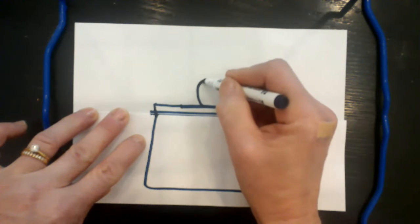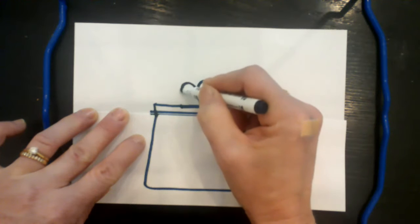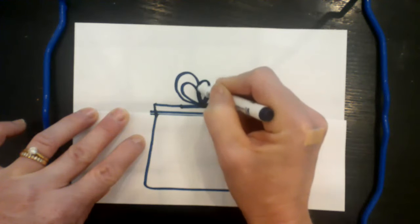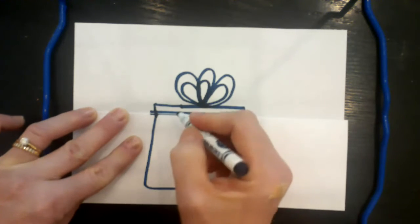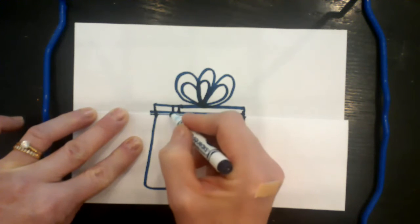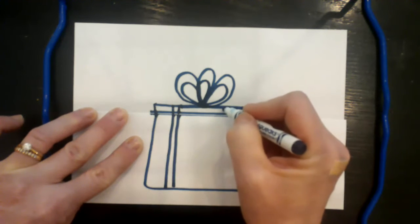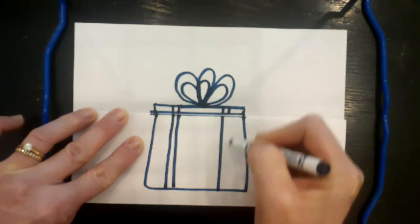To make a bow on top, draw little upside-down raindrops — maybe three of them, you can draw more if you like. Then trace around them to make them look a little more 3D. I'd like to add some ribbon to the box, so start with a little line and trace it all the way down to the bottom, then do the same on the other side.